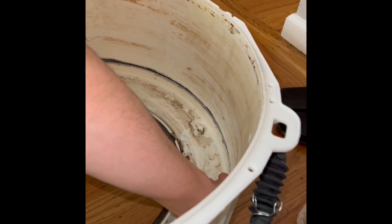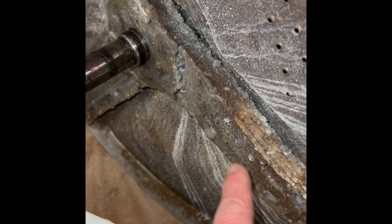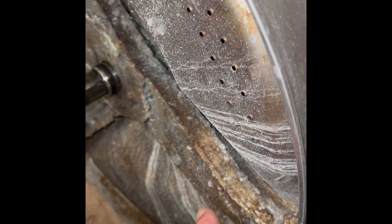The tub damage is usually repairable. We've already got a new spin basket, which comes with a new spider bracket, for about $140 to $150. We're going to clean things up, seal the tub, and install the new spin basket.